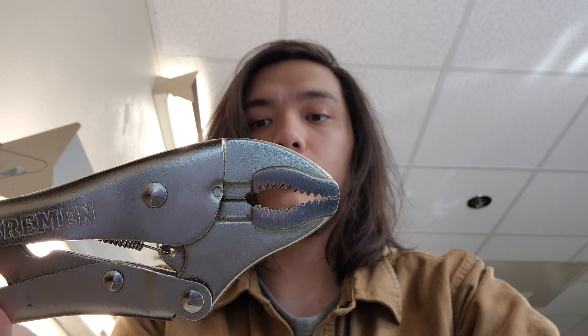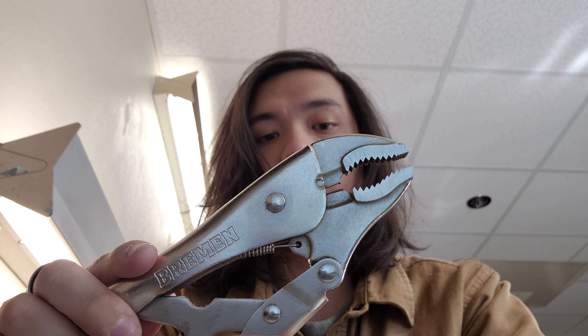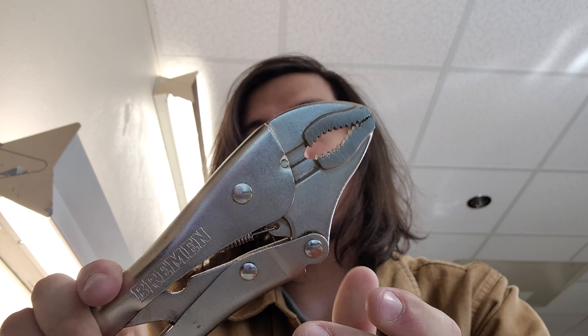These are the curved jaw variation. As you can see, there's not any nut grip or straight jaw — they're not needle nose, just standard.